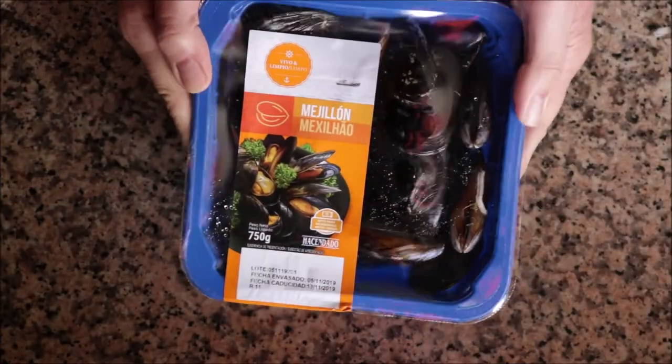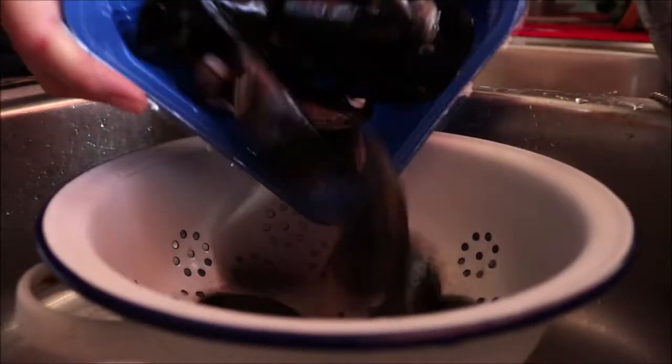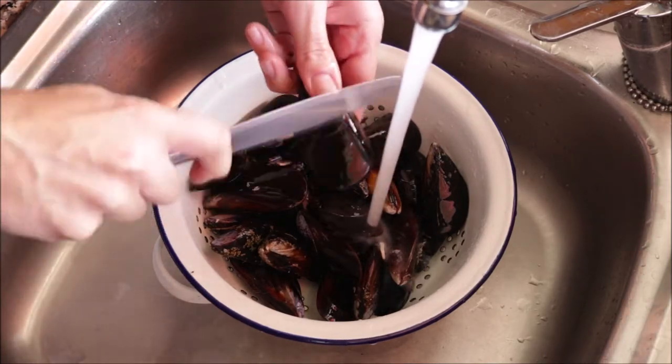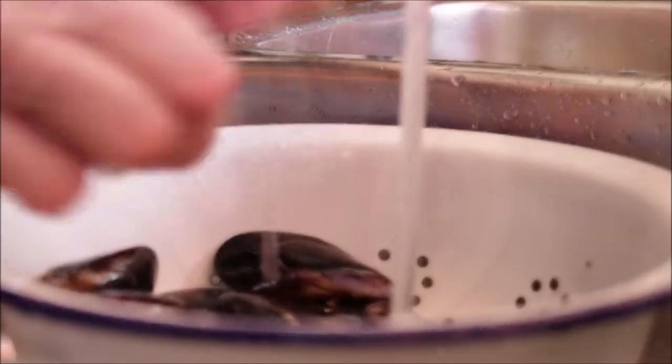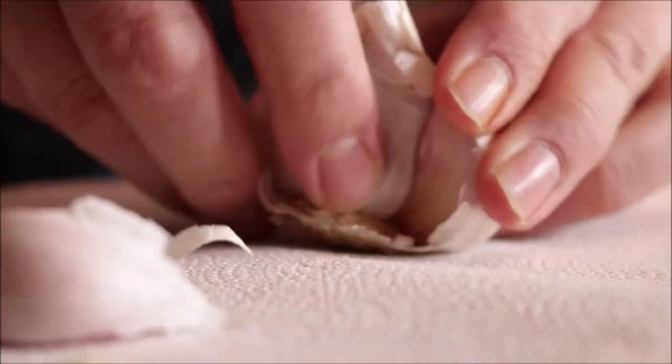We're going to begin by grabbing one pound of fresh mussels — you don't want to use frozen ones here. Add them into a colander and start washing them up. You want to remove that beard first and then scrape off any of those barnacles. I love to use a butter knife — it makes it so much easier.